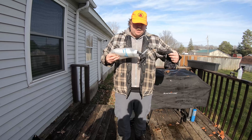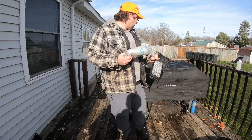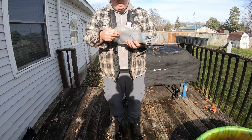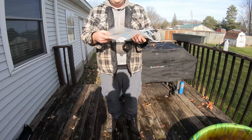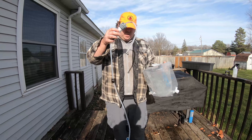It comes in a nice bag with mesh on the backside to promote airflow and try to keep everything dry, because the one thing you don't want is for this to get all moldy.